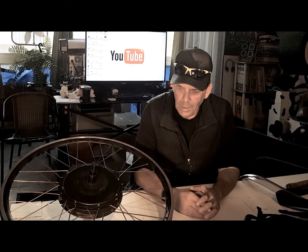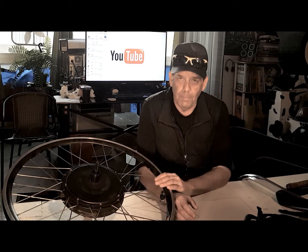Hi, I'm Kirby with Augustine E-Bikes, and today I'm doing a video on changing a flat tire on a rear hub motor.